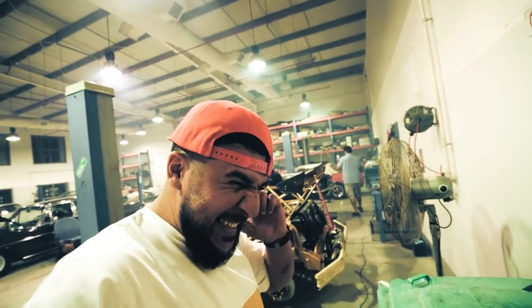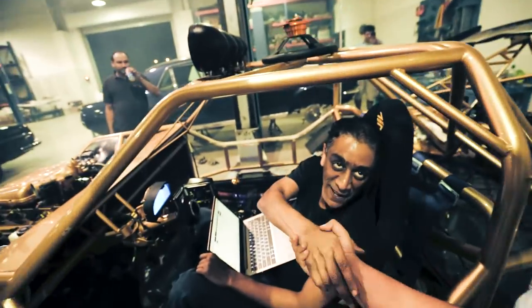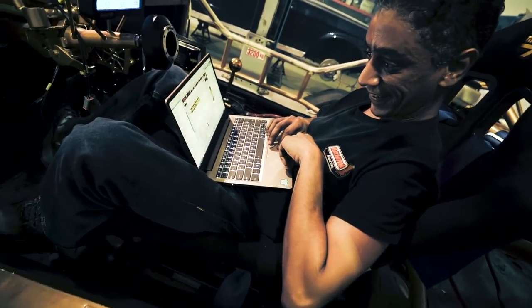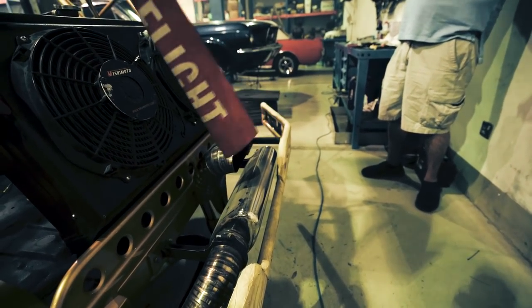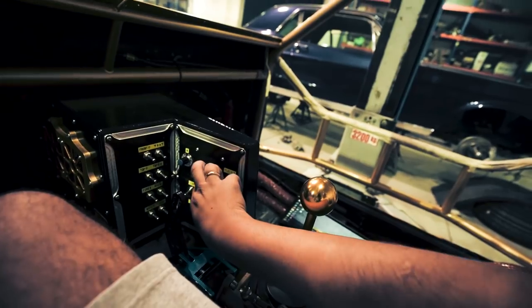Oh my god — the car has started! Great job, man! There's a party going on here. That thing sounds angry! It's only going to get bigger and better from here. Ignition — woo! Want to punch it? It's running!